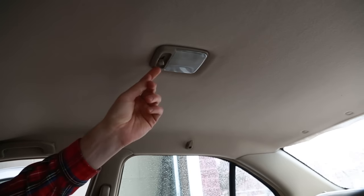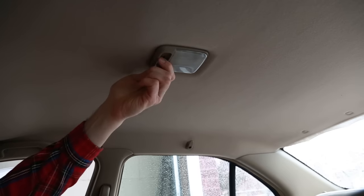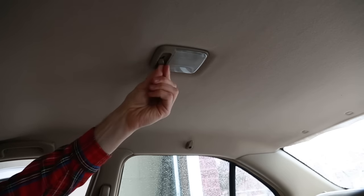I've got a dome light here that, as you can see, has stopped working. This is a very simple repair and I'm going to show you everything you need to know to get your light working again.